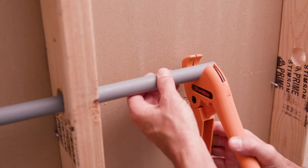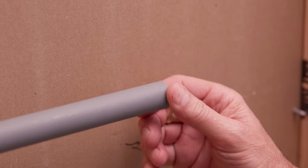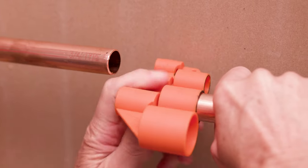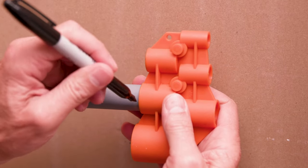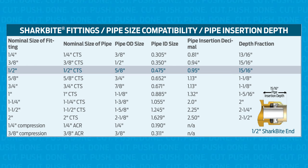Since no special tools are needed, working in tight spaces is faster and easier. Let's install. Identify your pipe material. Cut the pipe as cleanly and squarely as possible and ensure the pipe is free of scratches and debris. If you are handling copper pipe, remove any sharp burrs or edges. Next, use your SharkBite depth and deburr tool to measure and mark the insertion depth on your pipe.